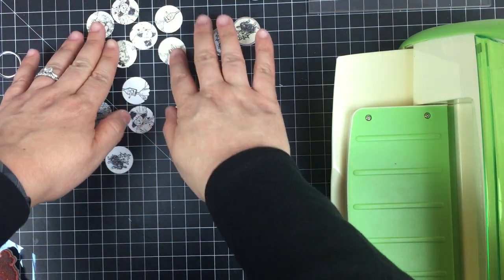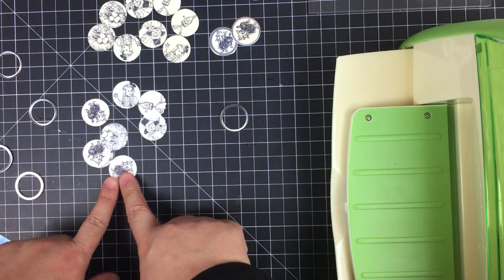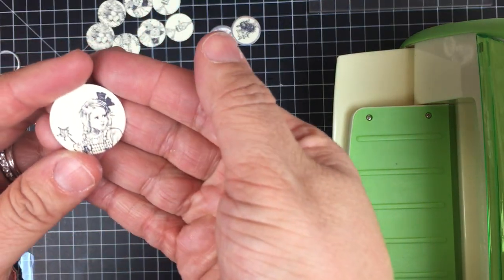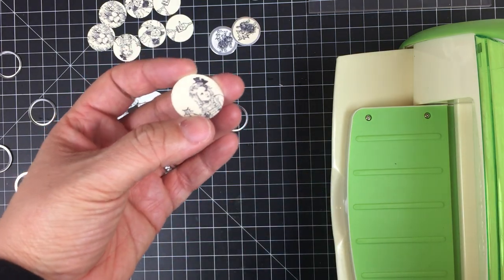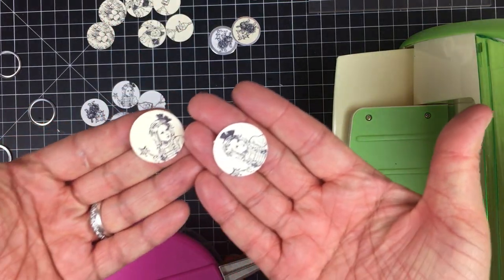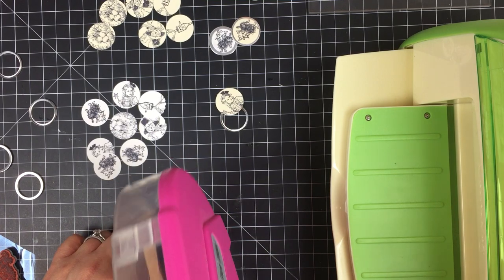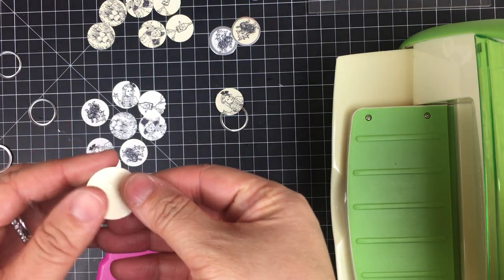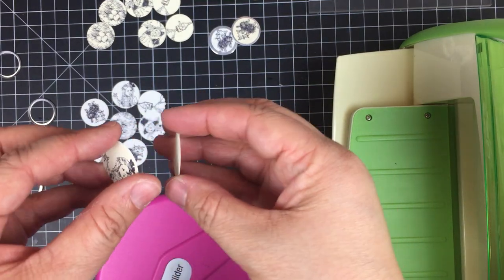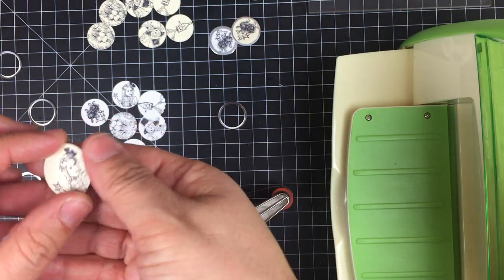The ones I just punched out on the off-white cardstock I'm going to do a little differently than the ones on white cardstock. I'm going to make it a double-sided tag — I'll take two of the images that I punched out and back them to each other before loading into the ring. I'll use my ATG to put a tiny bit of adhesive on the back to keep the images from moving. It doesn't have to be exact — just an approximation.